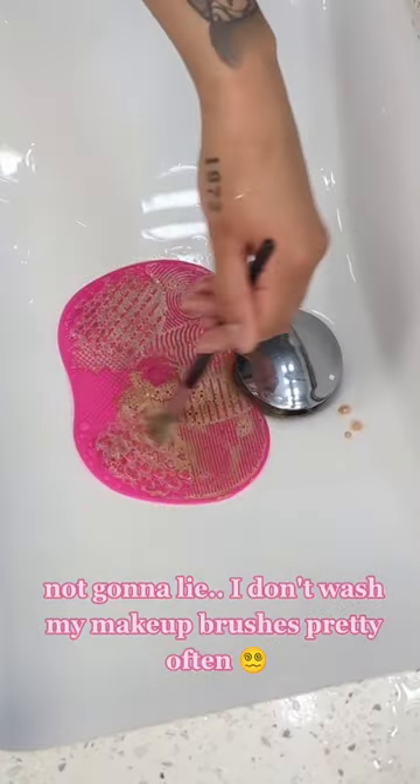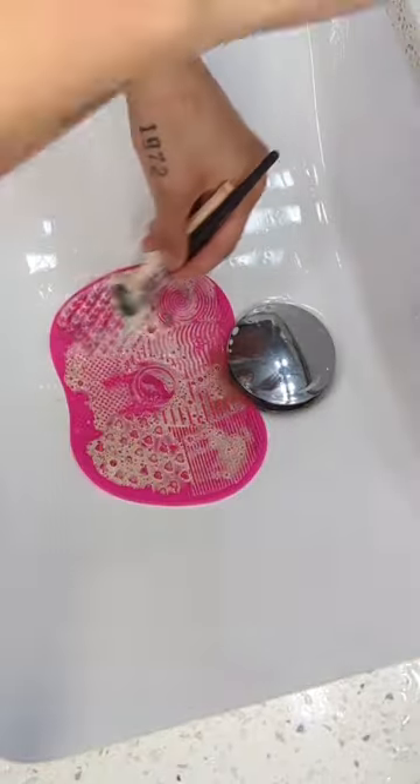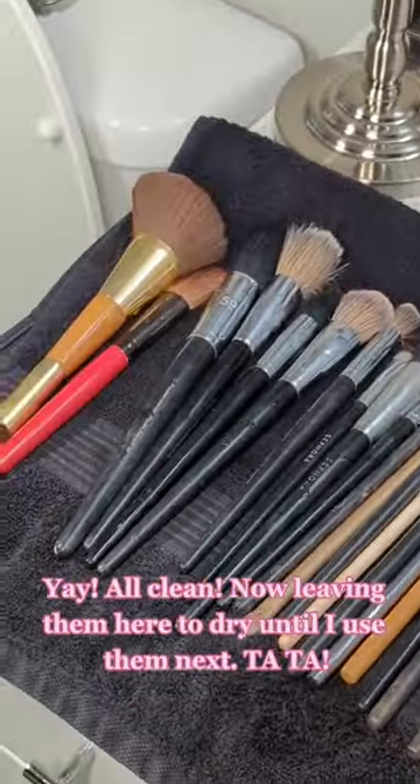Not gonna lie, I don't wash my makeup brushes pretty often, that's why it's grimy as hell. Yay, I'll leave them here to dry until I use them next. Ta-ta!